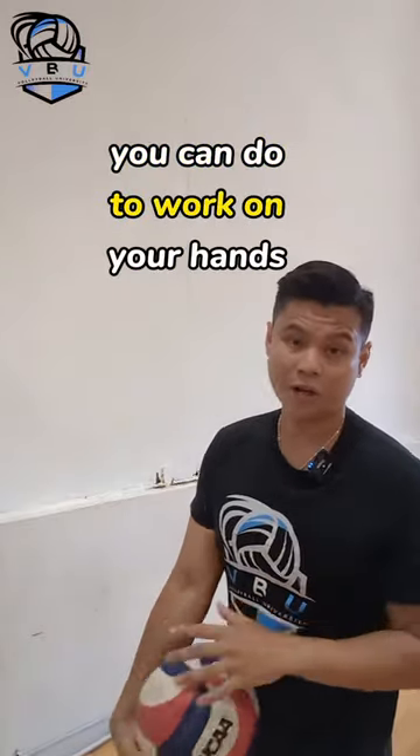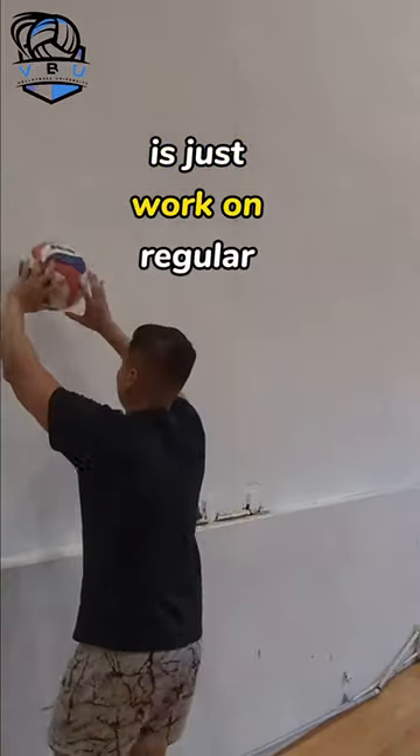Here's a wall setting circuit you can do to work on your hands. First thing you're going to do is just work on regular sets.